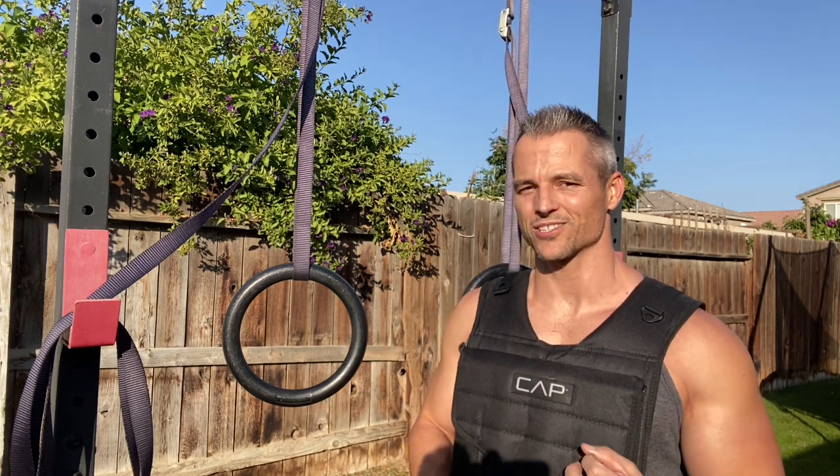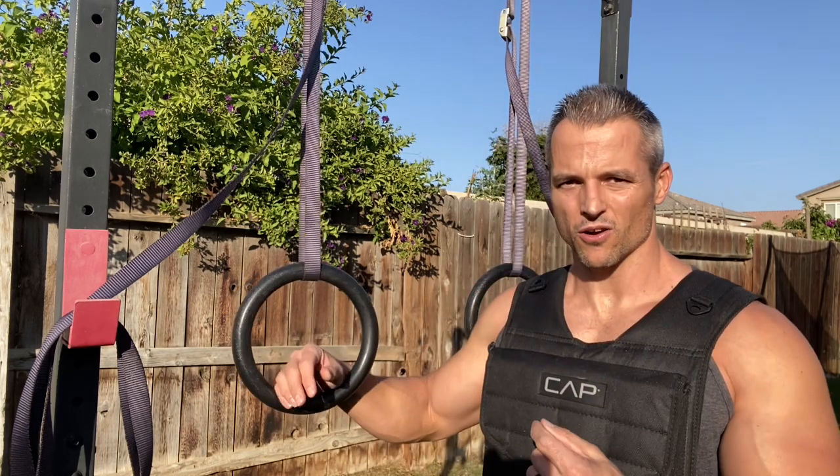The vest I'm wearing is a CAP Strength vest and it's 40 pounds when fully loaded — these are sandbags. You could buy lead or other material weights that are heavier than the sandbags, so you could get more weight into the same size vest. But as ordered, it's 40 pounds, and 40 pounds is actually quite a bit. You can do a very good training session with 40 pounds or less, unless you're a very strong individual who really needs that extra weight.